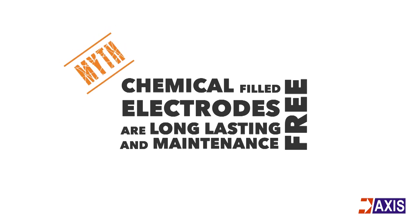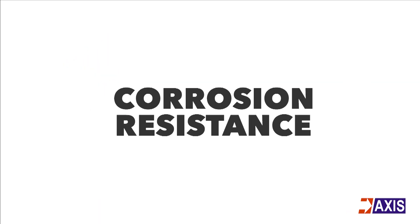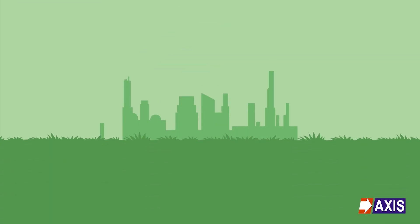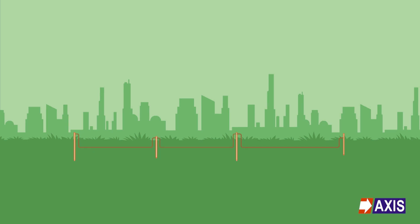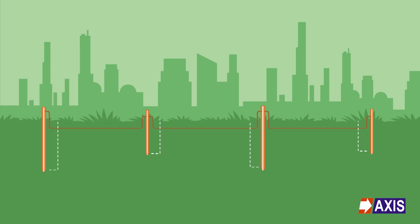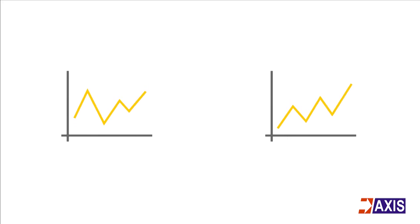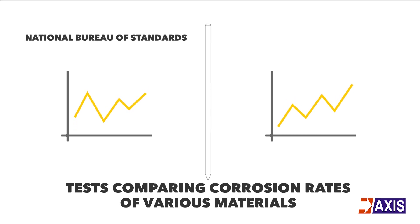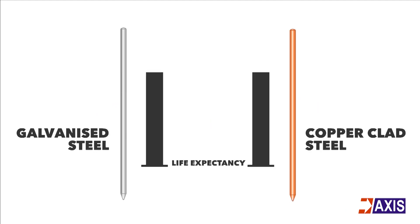Chemical filled electrodes are claimed to be long-lasting and maintenance-free. Corrosion resistance is one of the primary requirements from an effective electrode, as it determines the working life of the entire earthing system. Detecting failed earth electrodes is not easy since they are buried far underground. Two long-duration tests comparing corrosion rates of various materials were conducted in the US by the National Bureau of Standards and by the Naval Civil Engineering Laboratory. Both studies showed that galvanized steel pipes had shorter lives than copper-clad steel.